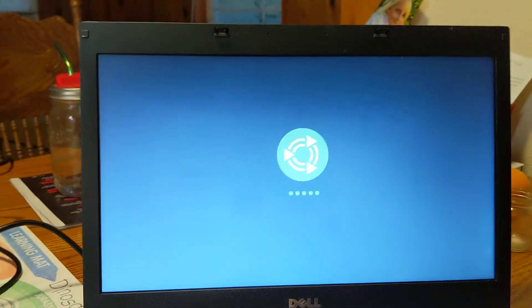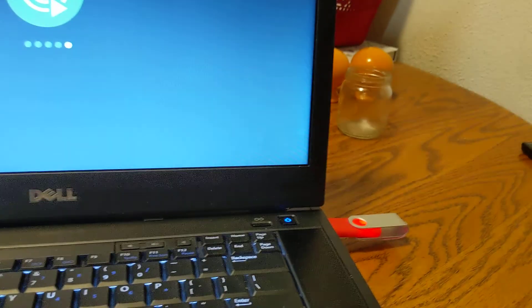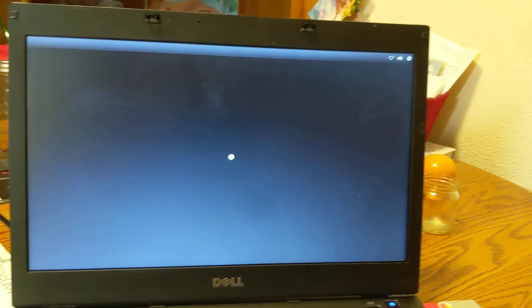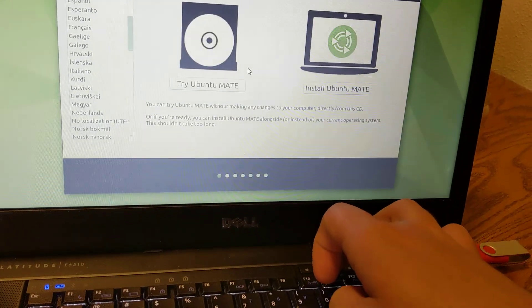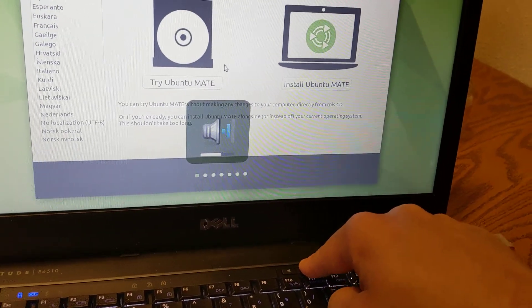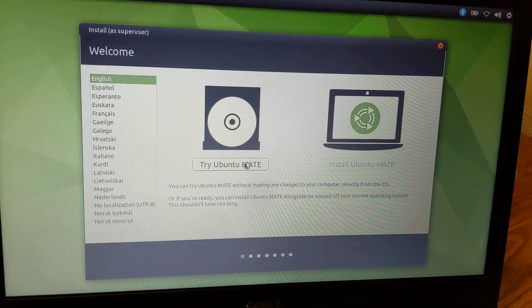What it's going to load me to is a demo mode. So basically I'm going to be running this OS entirely off my stick. And this demo mode is good to check out and make sure that all the hardware on my computer is going to be compatible with Ubuntu Mate. I'm going to tell it that I want to try Ubuntu Mate and not install right away, to do this demo mode.